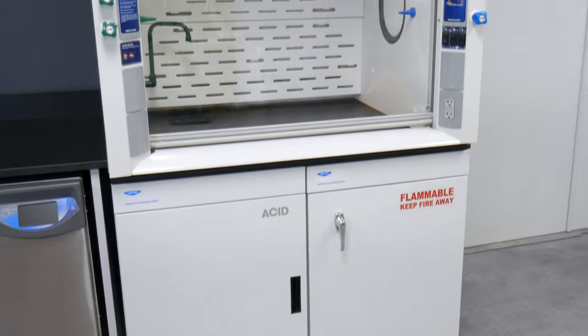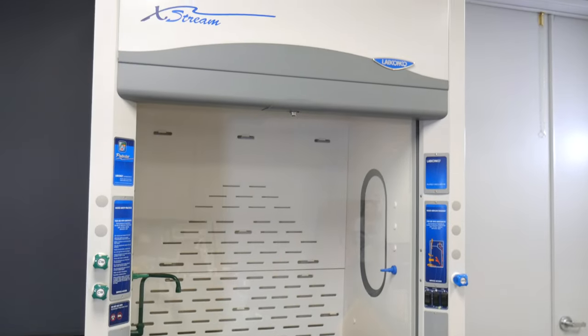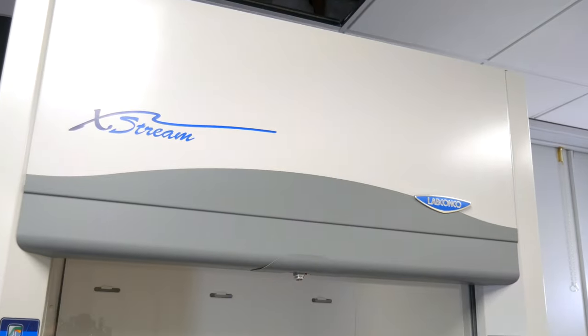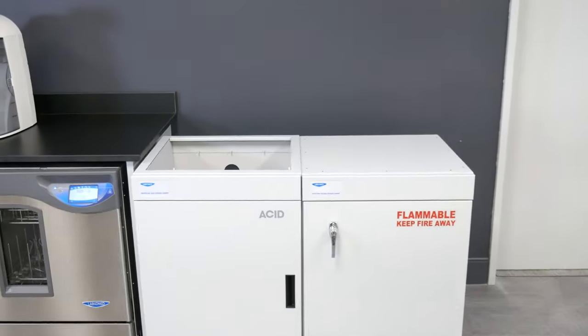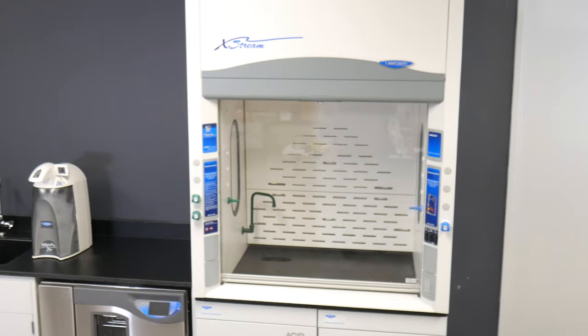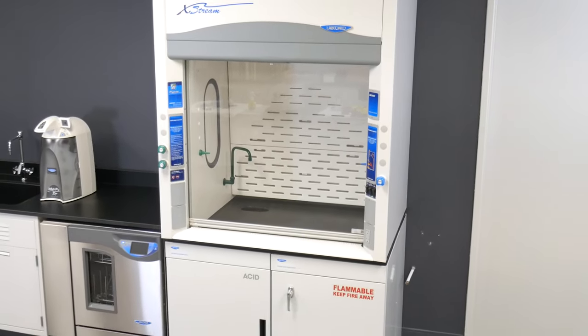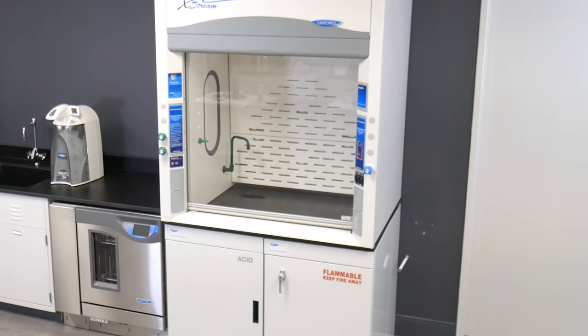This video demonstrates the installation of LabConco Protector fume hoods. The model in this video is a Protector Extreme fume hood on Protector storage cabinets with a molded epoxy work surface. Installation of most ducted models is similar. Refer to your instruction manual for special recommendations for your model.